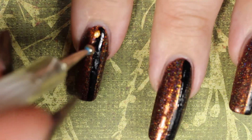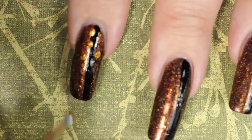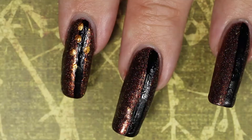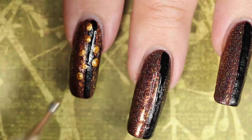All I did here was paint some black stripes with a paintbrush. You can skip this part if you don't want to do it. If you want straight lines — which really doesn't matter much since you're going to put dots on them anyway — you can use some scotch tape. Just make sure your base coat nail polish is completely dry before you put on the scotch tape, otherwise you're going to have a bad day.